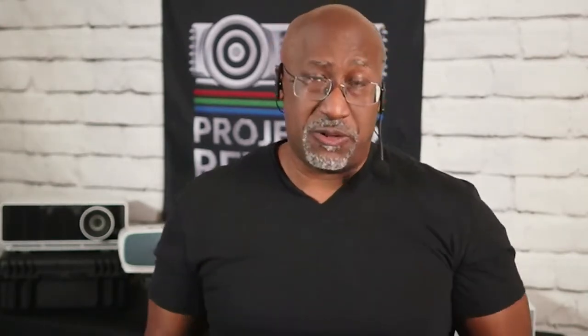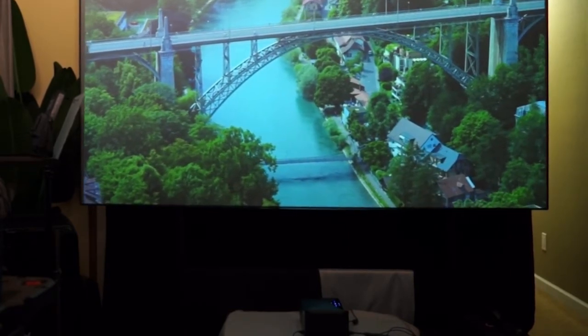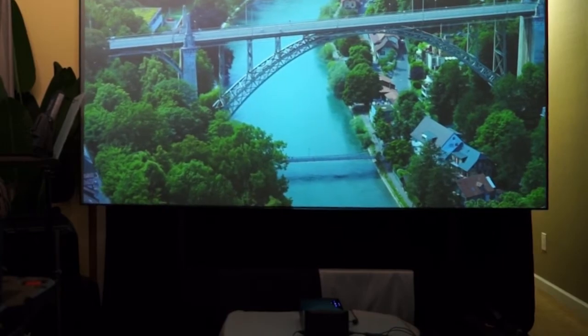The Mosik Go projector has six picture presets. The most accurate picture modes were movie mode and photo mode. Sometimes you may also want to utilize vivid — it worked really well in a room with high ambient light or outdoors.